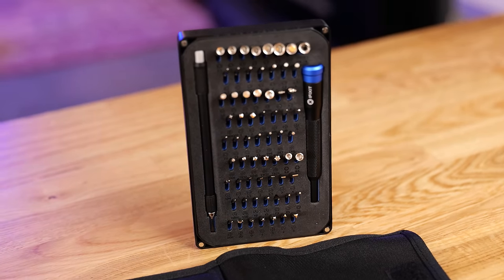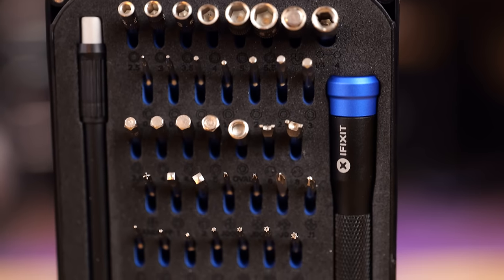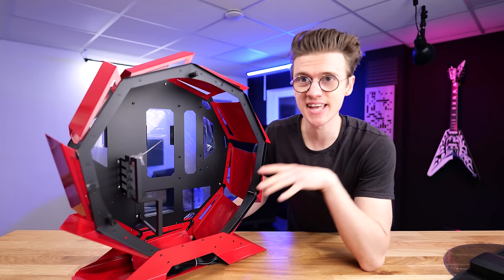I cannot tell you how many times the iFixit toolkit has been a complete lifesaver, whether I'm building PCs or taking tech apart like my Xboxes and PlayStations — it saved me so much time. It looks like we're going to have plenty of space to put all the components inside this case.